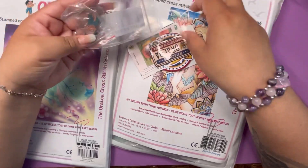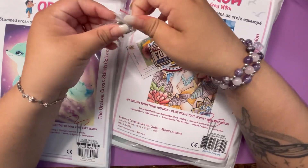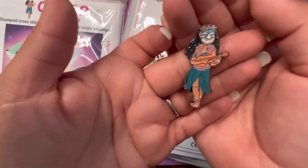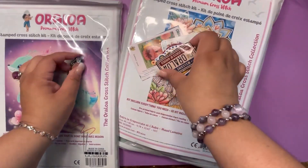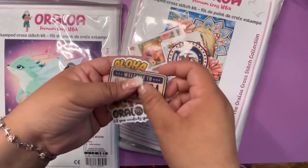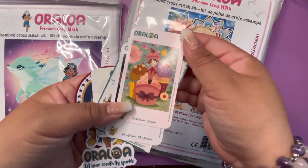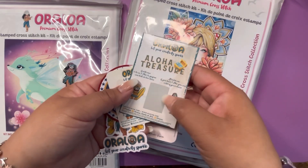Oh my goodness, this is so cute. This seems like a little welcome to Oraloa kind of thing. I got this little pin with a tiki mask and a hula girl playing the ukulele. Then we have these stickers that go along with it. Let your creativity sparkle. And these cards — this is so cute — with their art. Aloha treasure. I'm going to do this later.